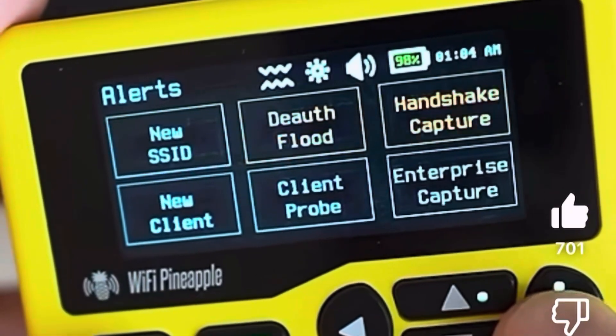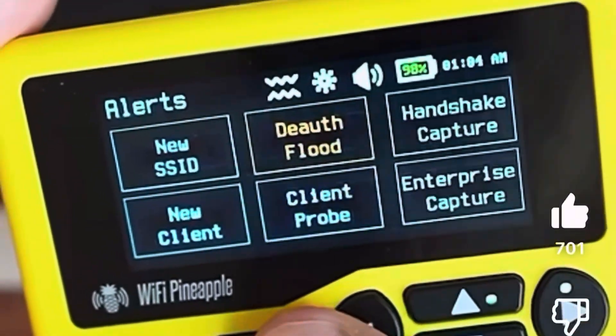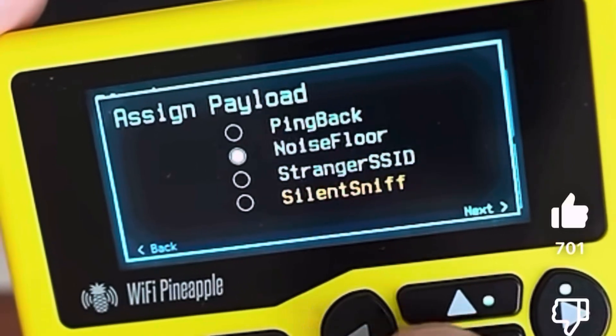Now, alerts — pay attention, this is very important and another thing that makes this device very unique. Instead of sitting behind a Wi-Fi terminal all day, you can set up triggers in a Wi-Fi environment like detecting a specific SSID or handshake, and then have your payloads automatically launch.